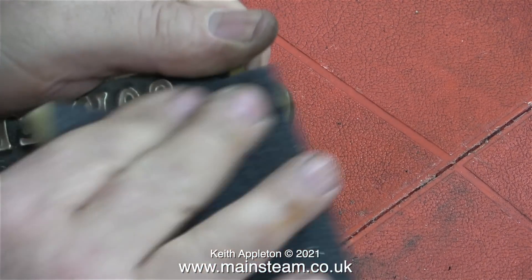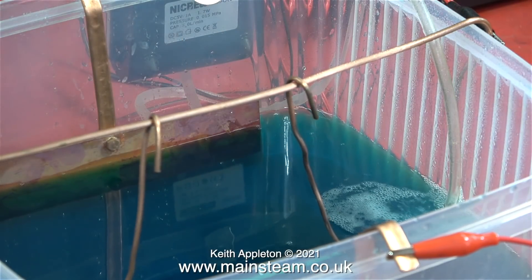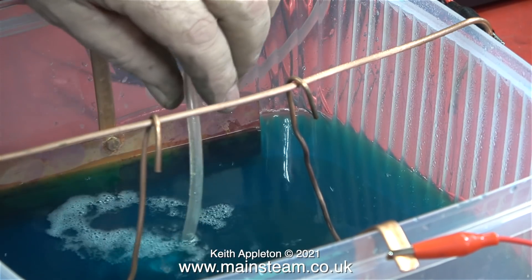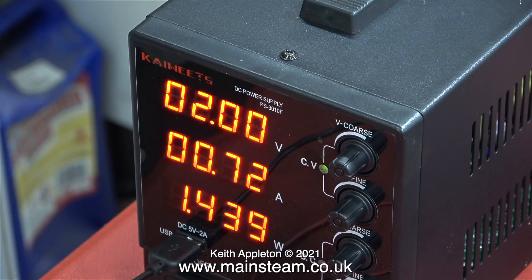I bent a couple of thin pieces of copper tubing to hold the part in the bath in the right position. The copper tube across the top of the tank is the cathode, and on one end is the cathode wire that comes from the power supply, fitted with a crocodile clip and clamped on the end. Before lowering this into the bath I set the voltage — I'm going to try this one at two volts. On this power supply I can't limit the amperage separately; that largely depends on the physical size of the part being plated and its proximity to the anodes. The good thing is I can get on with another job while leaving the parts to be plated.